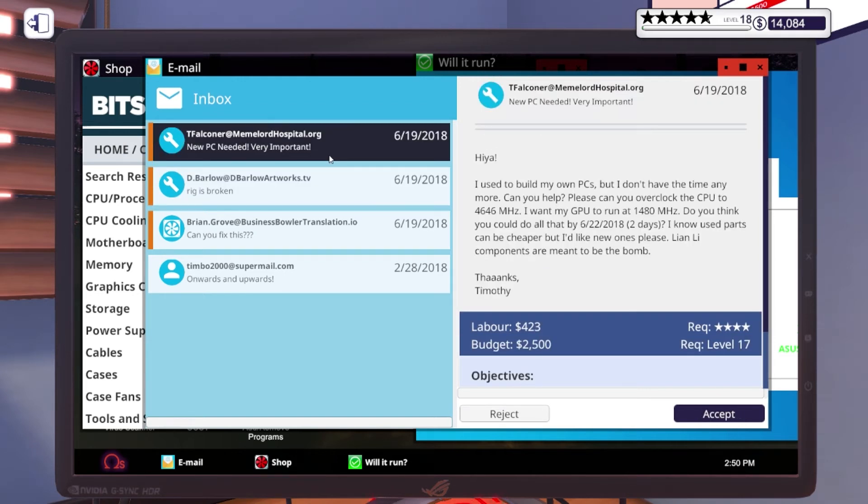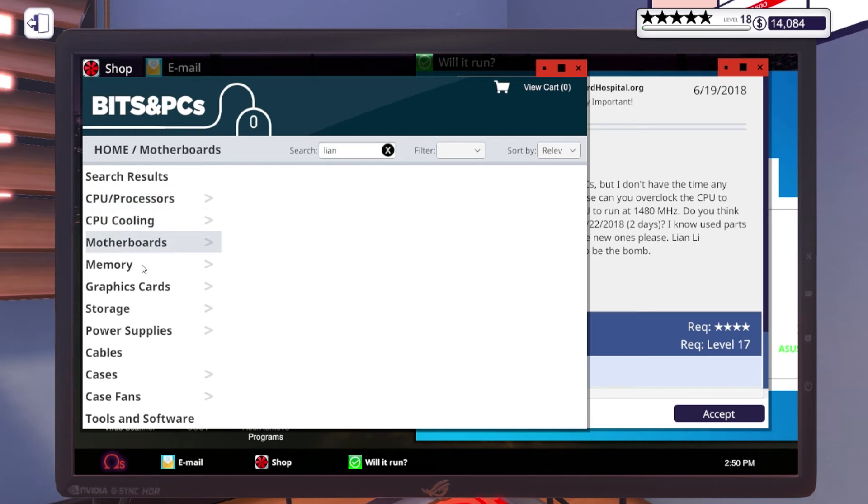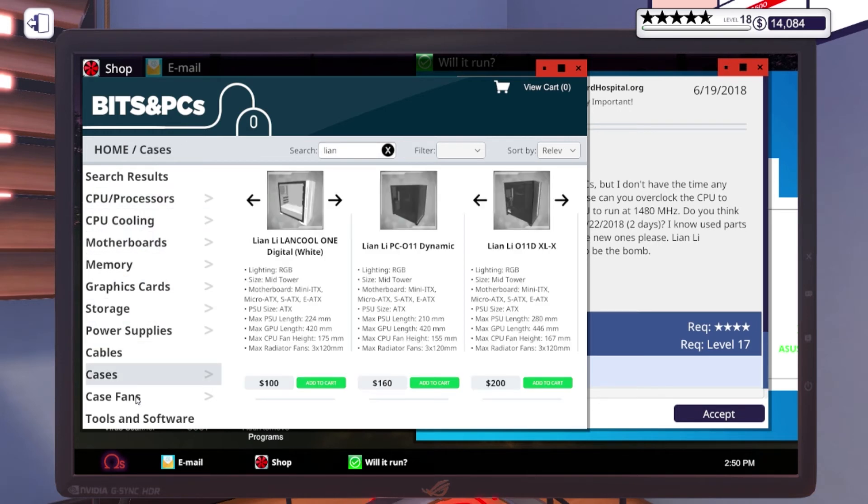New PC build needed: 'I used to build my own PCs but I don't have the time anymore. Can you help? Can you overclock my CPU to 4646MHz and I want my GPU to run at 1480MHz — can you do all that in two days? I know used parts can be cheaper but I like new ones. Lian Li components are meant to be the bomb.' I've never heard of that — let's search Lian Li and see what we have. It's a case — okay, so you want a case, I can do that.